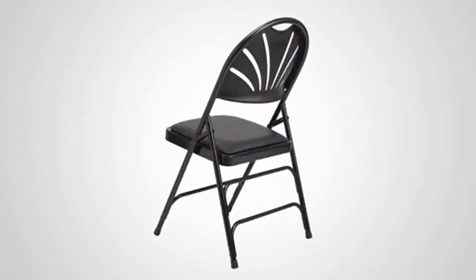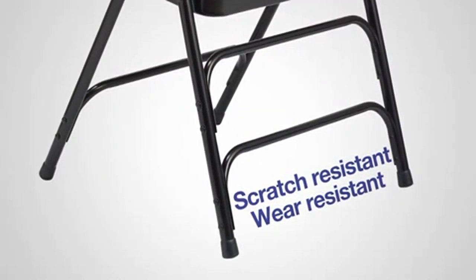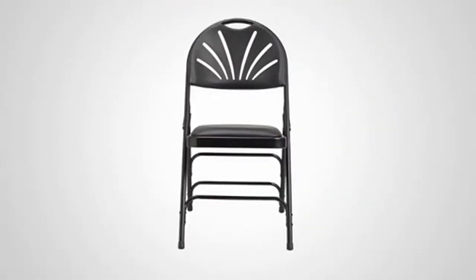The 18-gauge steel frame is lightweight and the frame's powder coating helps reduce scratching and wear. Thanks to Samsonite's commitment to quality, this chair is backed by a 10-year warranty to give you peace of mind.